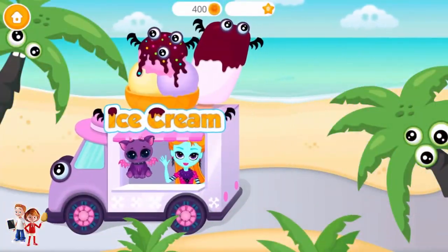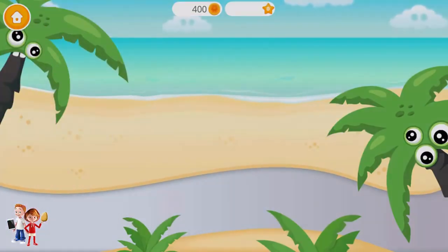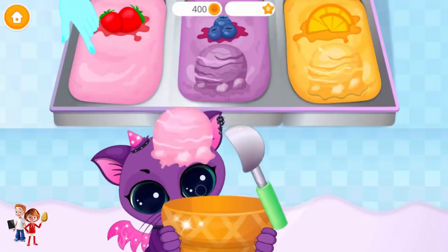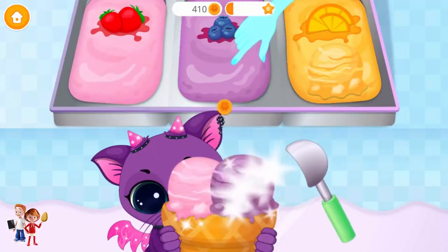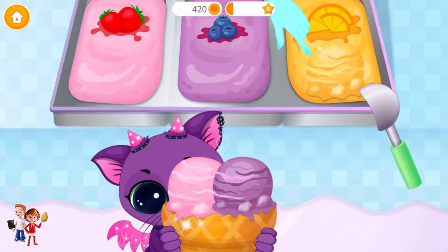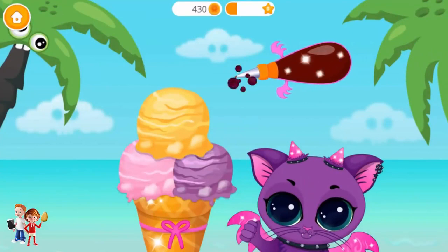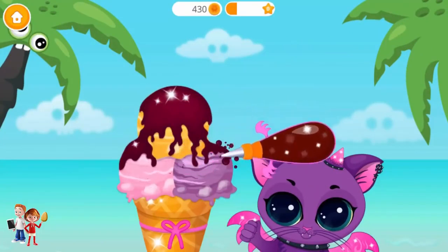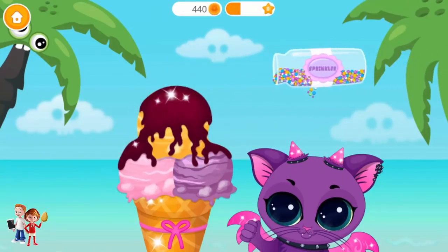Hey, let's make some ice cream! Take the ice cream and put it on the cone. I love blueberries! And finally, lemon-flavored ice cream! Pour some chocolate! Add some sprinkles!